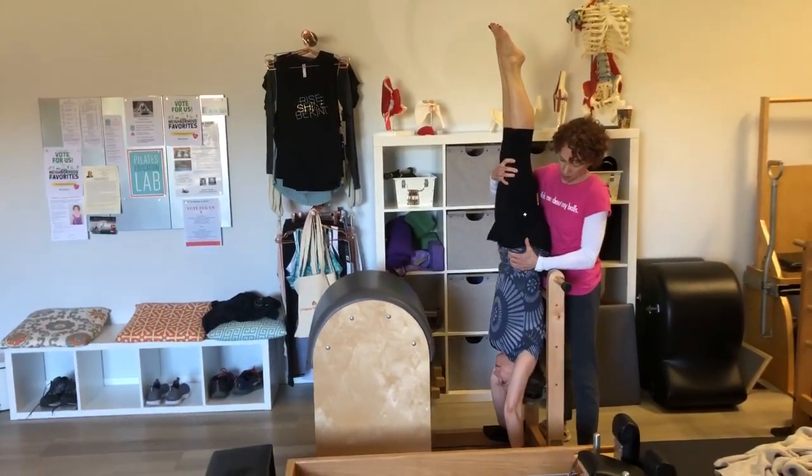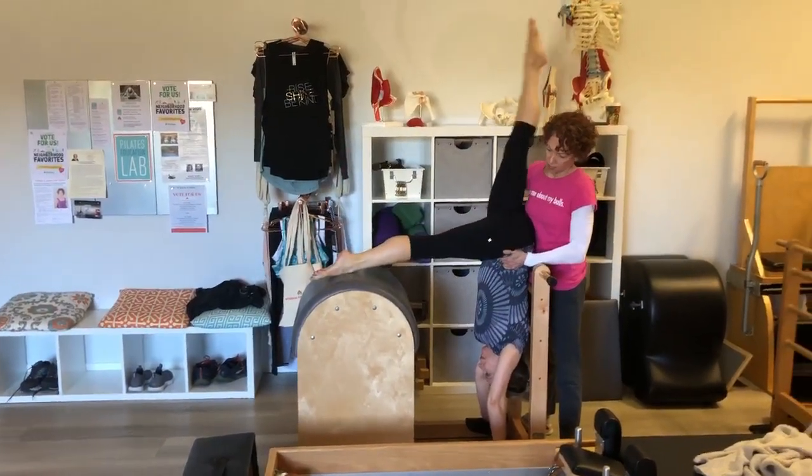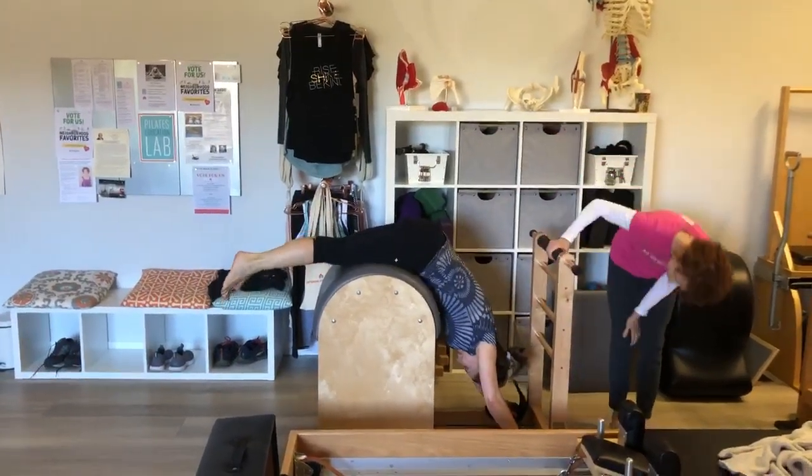How's it feel? Okay. One leg down. Other leg down. Let's push your legs back and rest for a second. And then we'll try one more time with the other leg coming up.